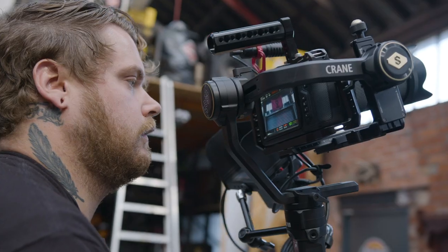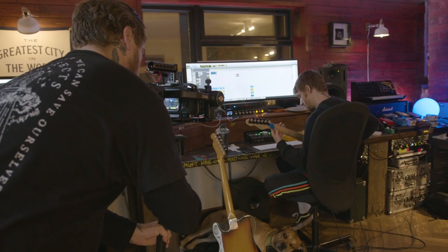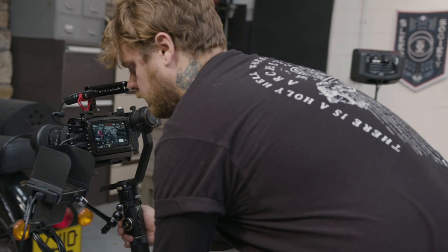I'm Aaron and welcome to The Sleep Society. In this tutorial series, I'm going to take you through my approach to filmmaking and show you how to be a content creator in a band.